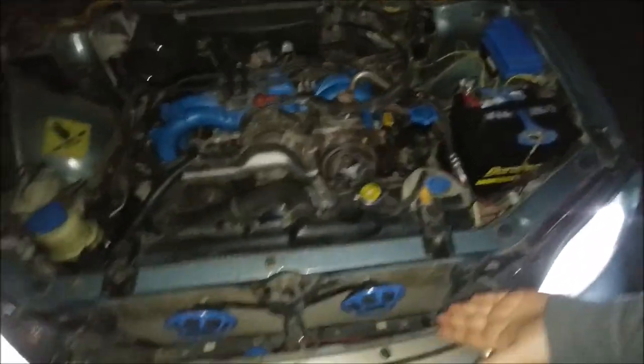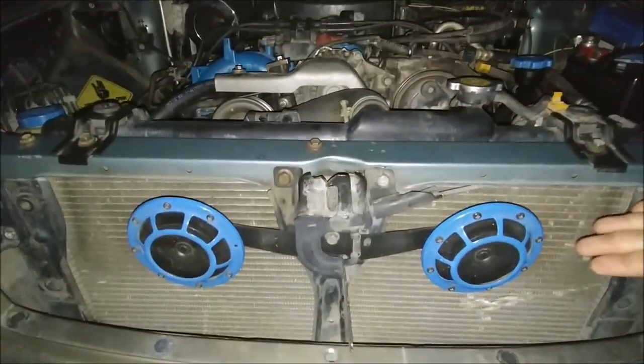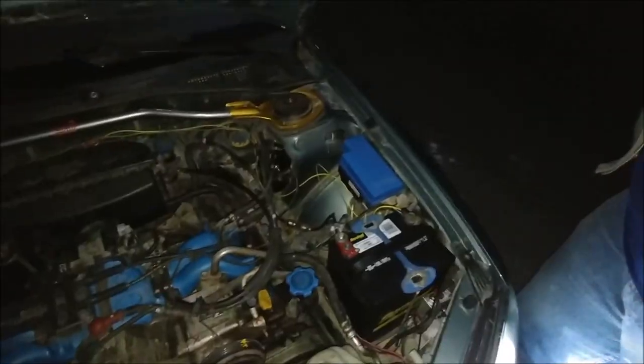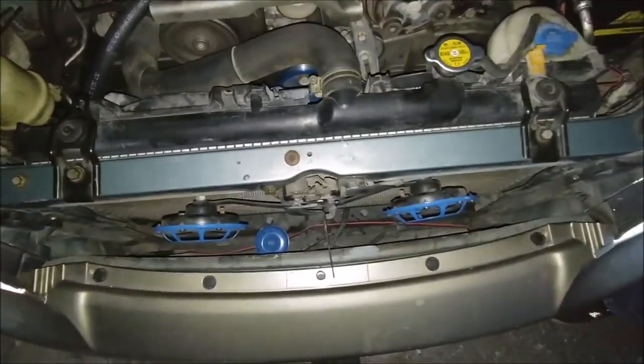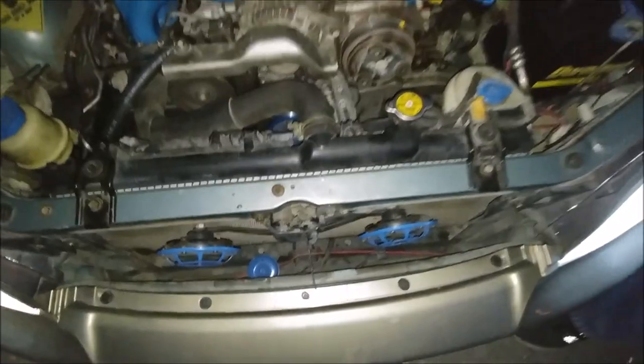So I've got some Hella super tones because super starter pack. As you can see down there I still have the stock horn — it's still connected because these didn't come with wiring, and this is the rice hour.